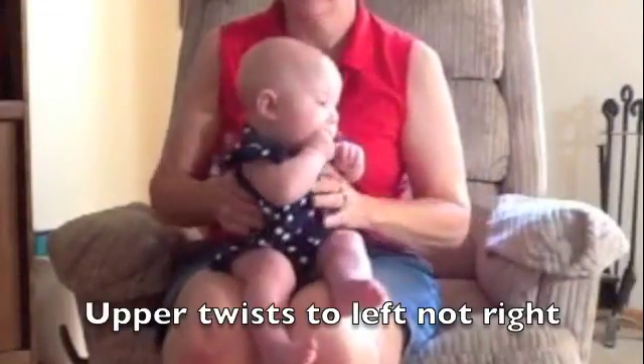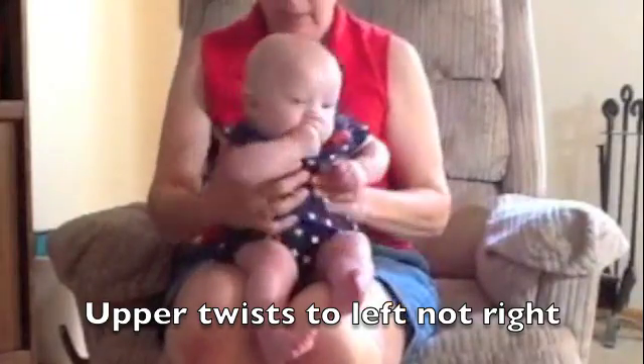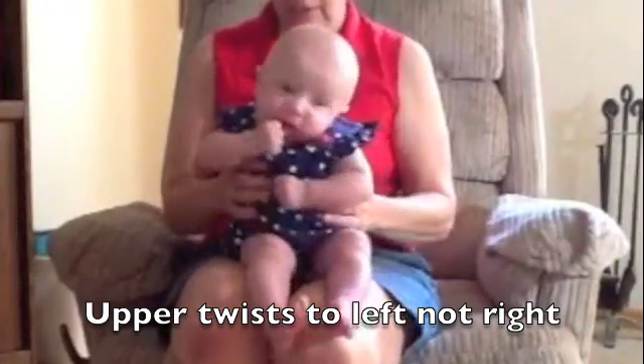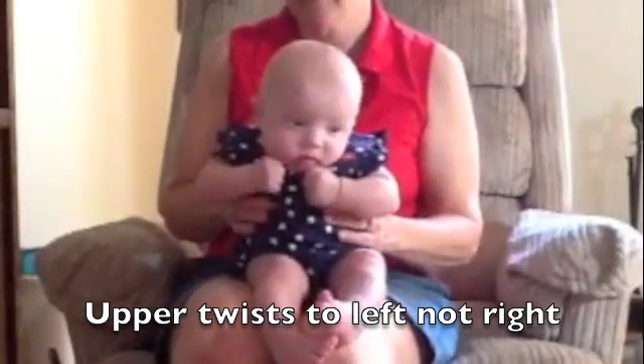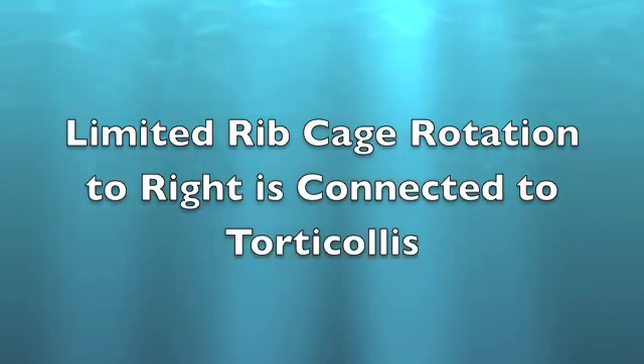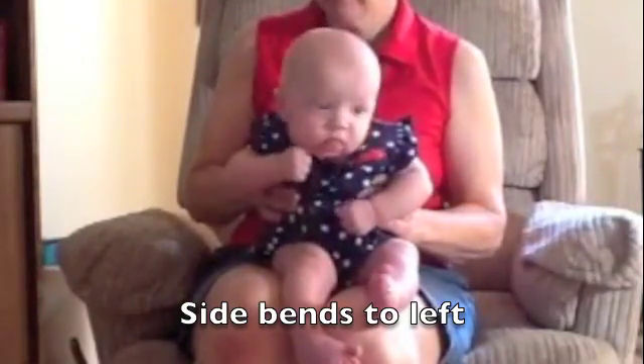My hands are down on my brow line, and I'm rotating this way, and she wants to rotate this way. And then I hold her here, and I go this way, and she doesn't want to go this way at all. 9.5 — this is seriously restricted.